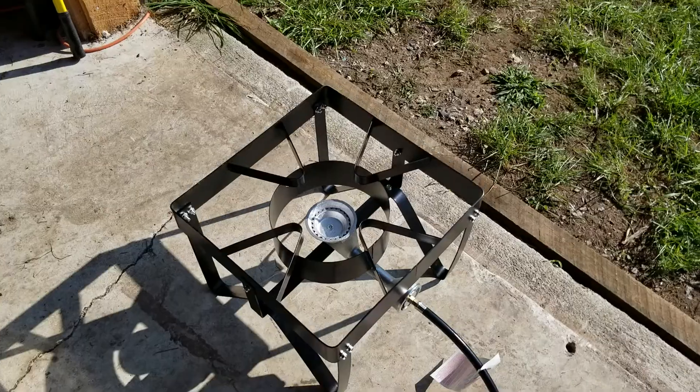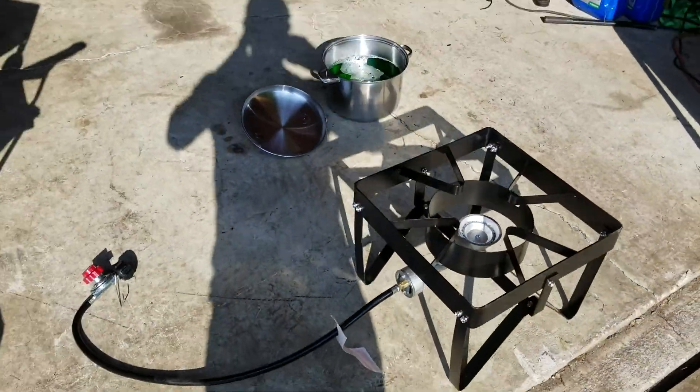We're going to get these catch cans mounted, work out a couple other issues, and see if we can get it to its inspection today. I'm going to do a little experiment.